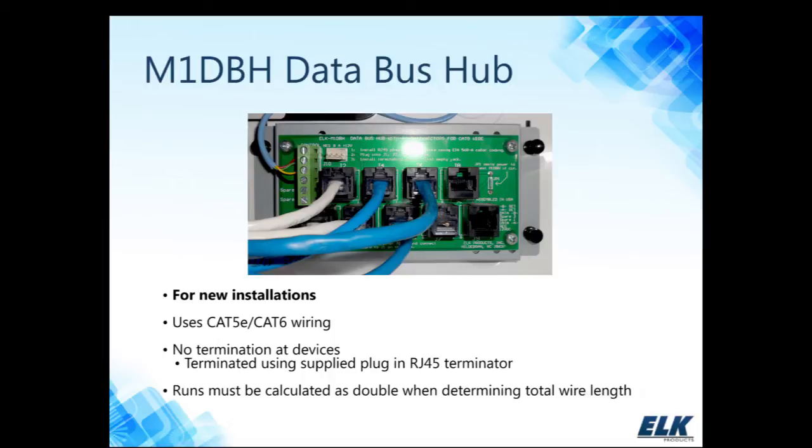Because the hub is doing the daisy chaining for you, it's bringing a return path back to the control. Therefore, we have to calculate each home run doubled because of the return path. The DBH hub makes for a nice, neat, clean installation. This one has nine ports, and if you need additional hubs, you can daisy chain them together — or have two of them in parallel, which would still be considered two home runs coming off the control. Instead of terminating the device, we offer a terminating plug: an RJ45 plug that has the resistor built into it.